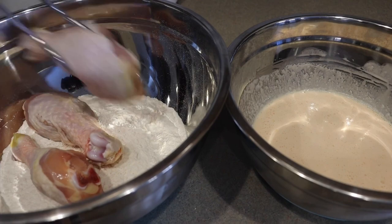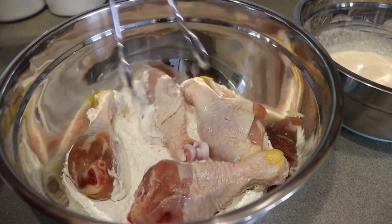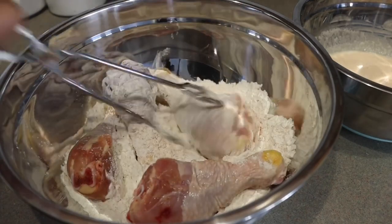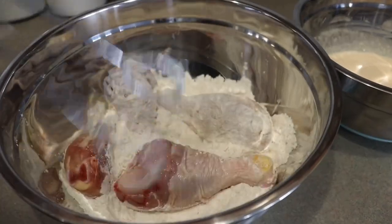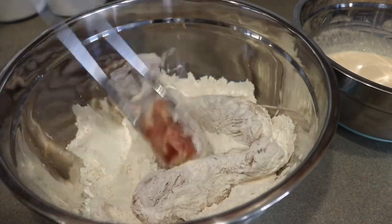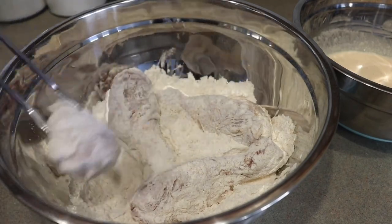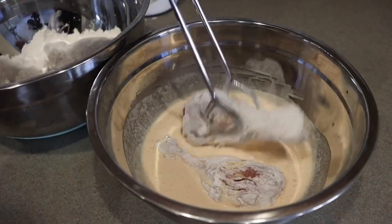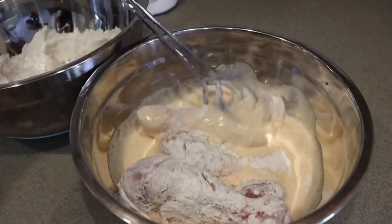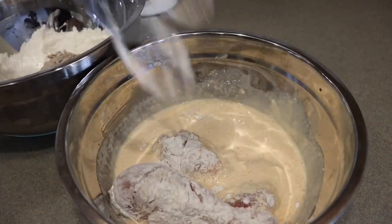Now, while your grease is preheating on 350, go ahead and start the process. You're going to place your chicken in your flour and give that a little mix — just lightly coat because we're going to double dip. It's called the double dip method. Toss your chicken in your flour, then once it's all coated, add those chicken pieces to your egg batter. Roll those around until fully coated, then place each piece back into your flour.